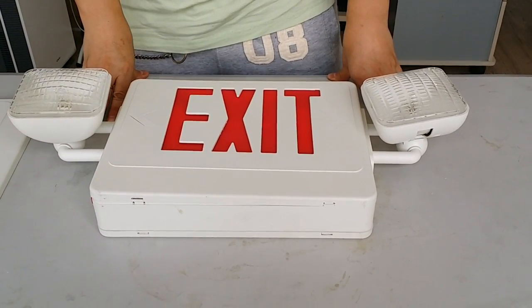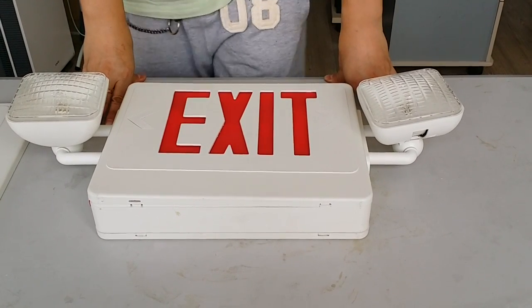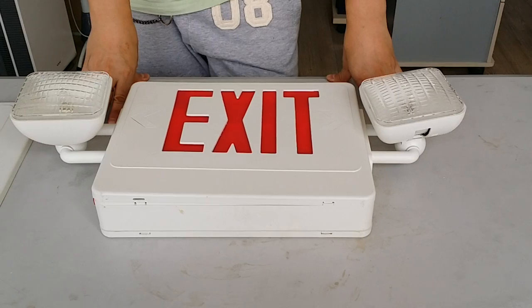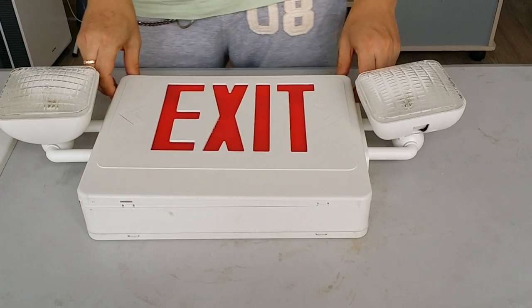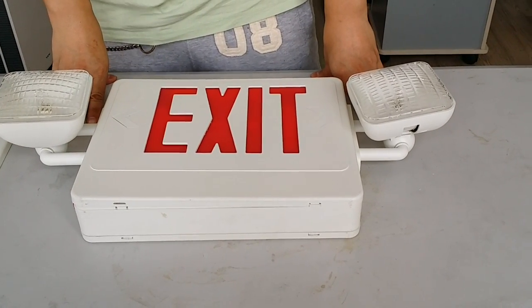The lamp is made of UL 94 V-0 fire retardant ABS material. The lamp and the light are suitable for damp locations, working from 0 to 40 degrees Celsius, and it also supports remote compatibility.